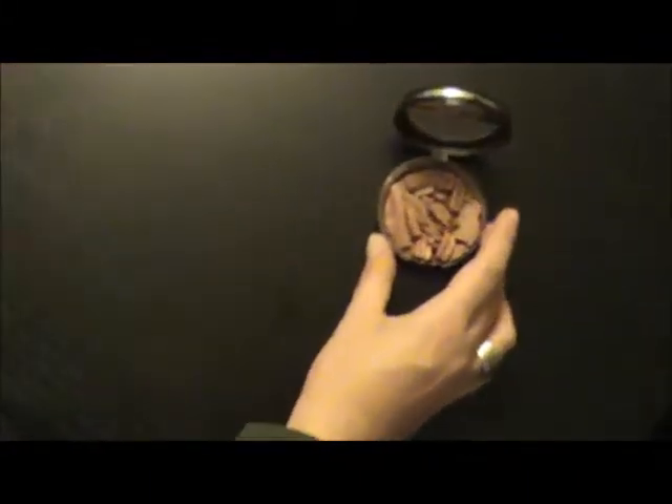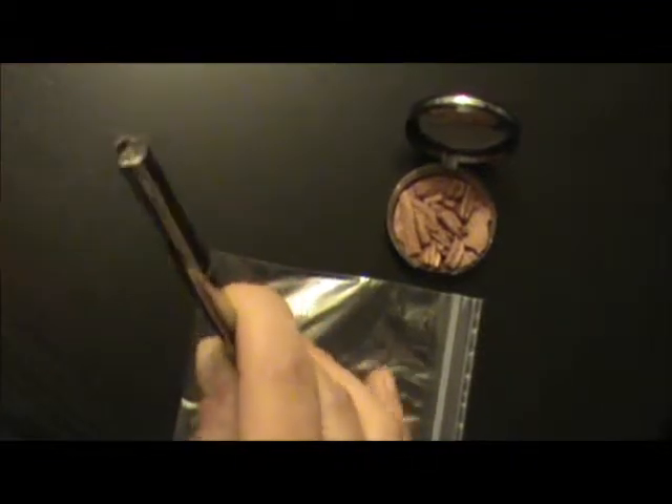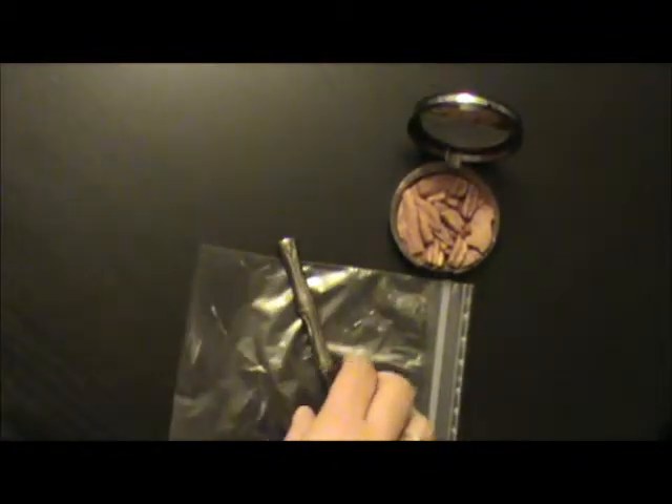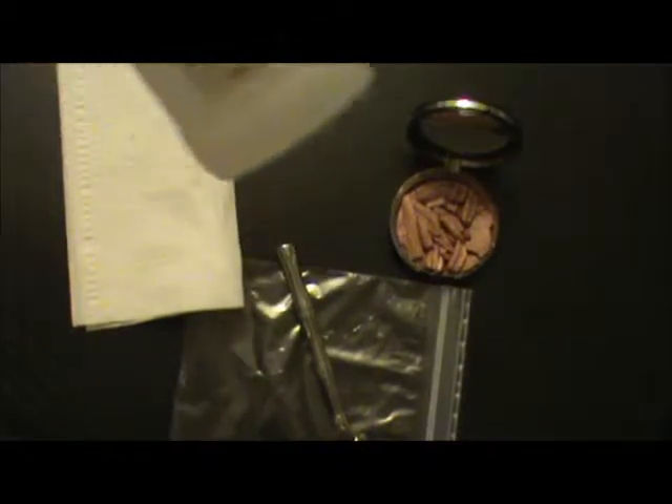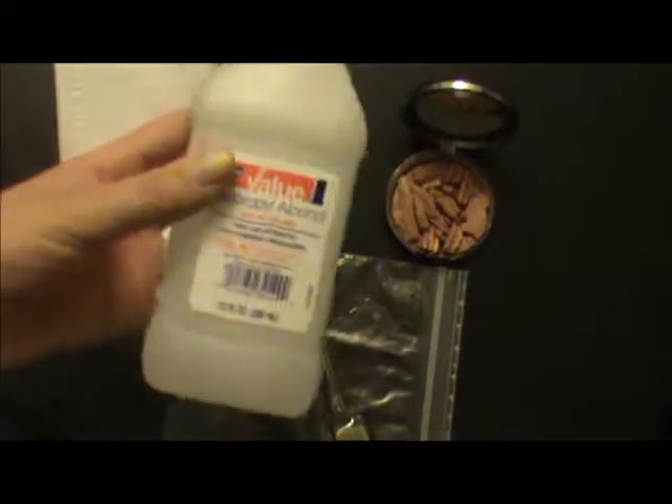Here's what we're going to need: your broken makeup, a Ziploc bag, a piece of silverware or something with a blunt side that you can use — don't worry, it's not going to get dirty — a tissue, some rubbing alcohol. Now the higher content the better; all I have is 50% content, which just means it's going to take longer to evaporate. And finally, last but not least, a quarter.